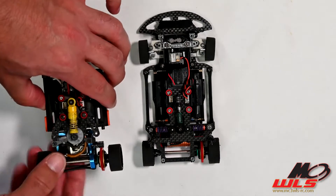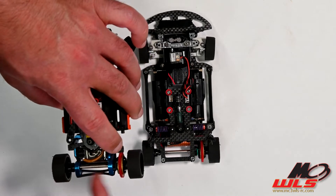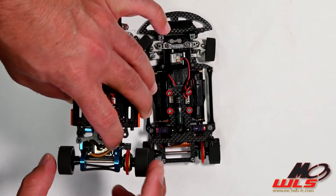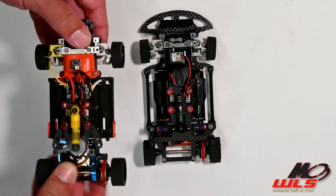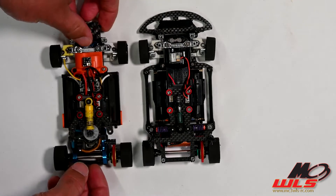Some other common mistakes that are made: people simply don't put their discs tight enough into the motor mount, so there's too much gap and the whole diff can slide back and forth. Of course, if the diff can slide back and forth, then it's going to cause the same thing — momentarily loose grip in the rear, then regain grip, and then it's going to cause a flip.